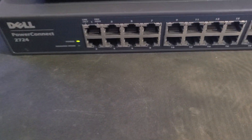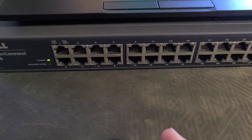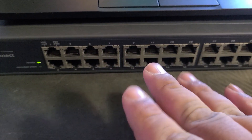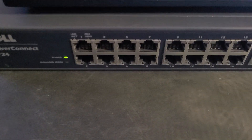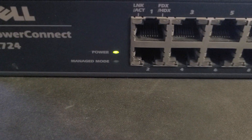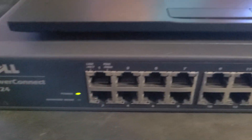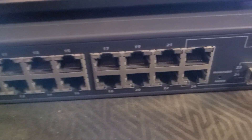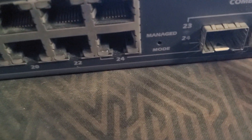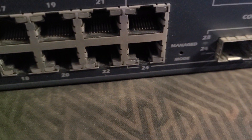If you want to use the web UI and manage the switch — one of the reasons I really wanted this switch working was to use link aggregation — now that it's powered on and unmanaged, we want to turn on manage mode. Over to the right there's a little manage mode button you have to press with a pen or something.